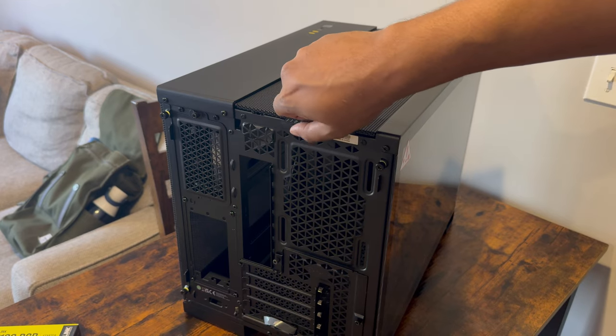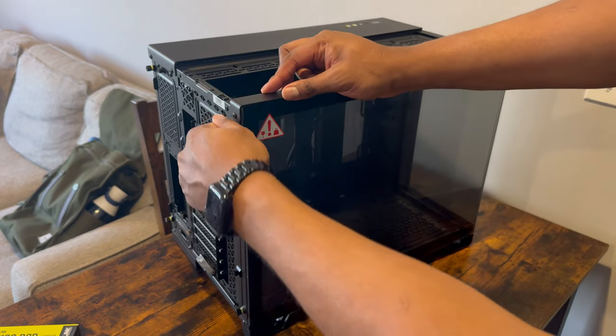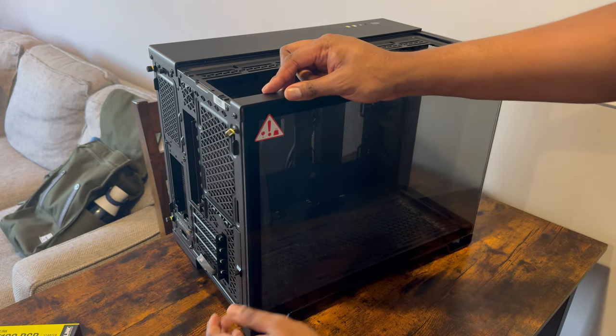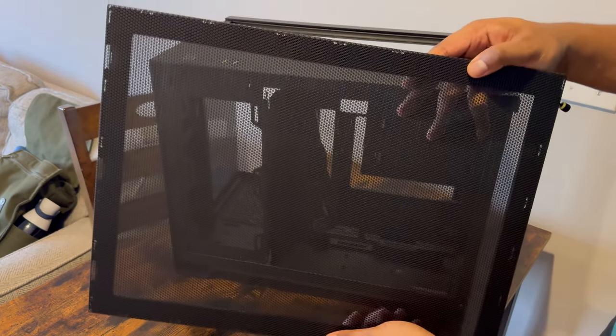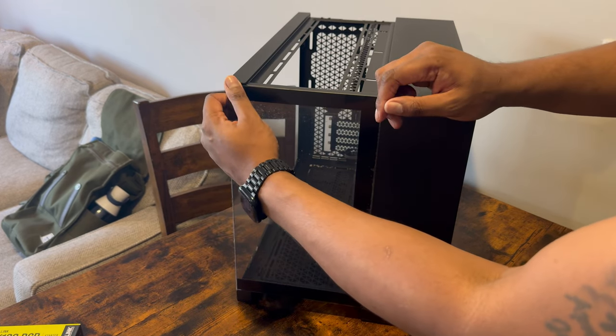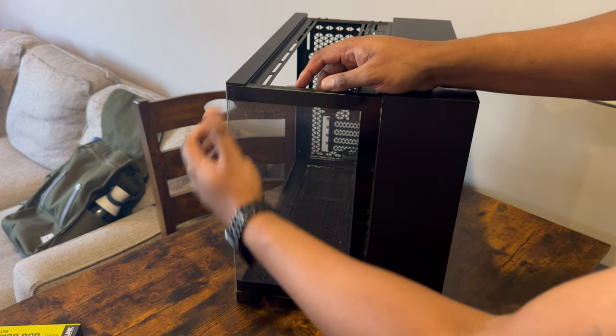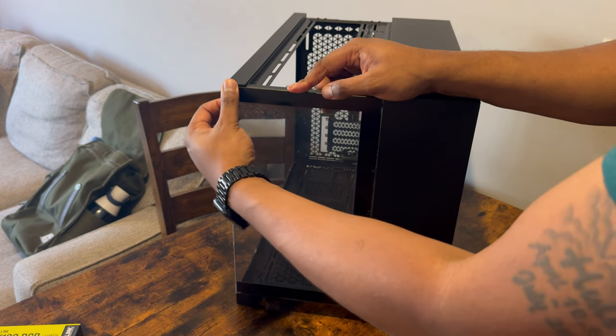Each panel is designed to be easily removed. The top mesh panel requires no more than lifting a few tabs, and the front panel is held together using two screw tabs in the rear followed by lifting it out. The same goes for the back panel, which includes a built-in mesh filter. The side panel is also removable via screws. This side panel can also be replaced with a conversion mesh kit that Corsair sells to help increase airflow even further.